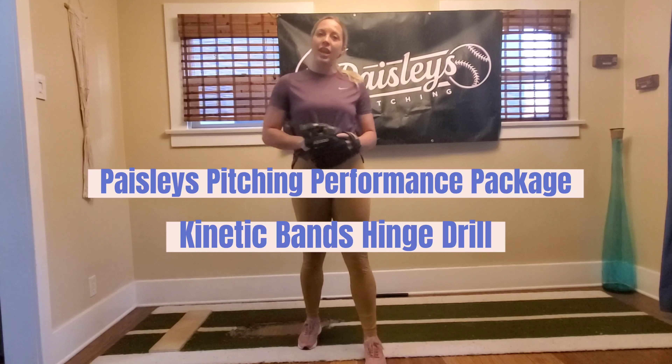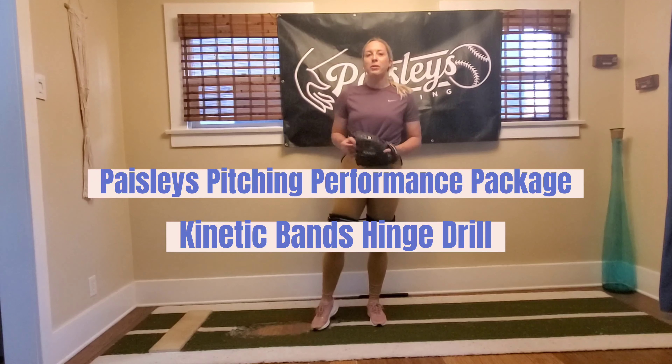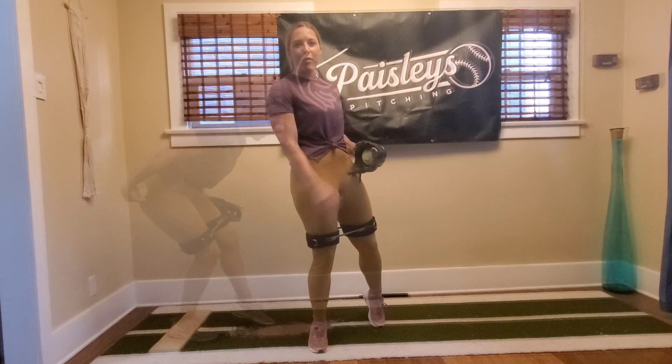Hey guys, it's Coach Toni with Paisley's Pitching. I have on the kinetic bands from the Paisley's Pitching Performance Package, and I want to show you an awesome way to use them to still work on being explosive off the mound.